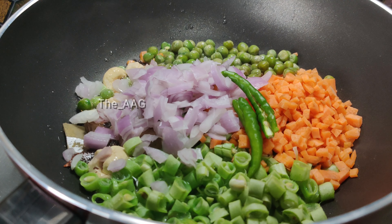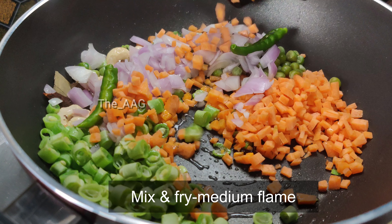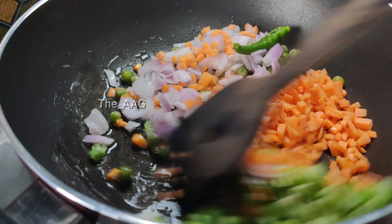You can add any seasonal vegetables available — cauliflower, beans, corn, or any vegetable of your choice. Sauté these vegetables for two to three minutes on low flame.